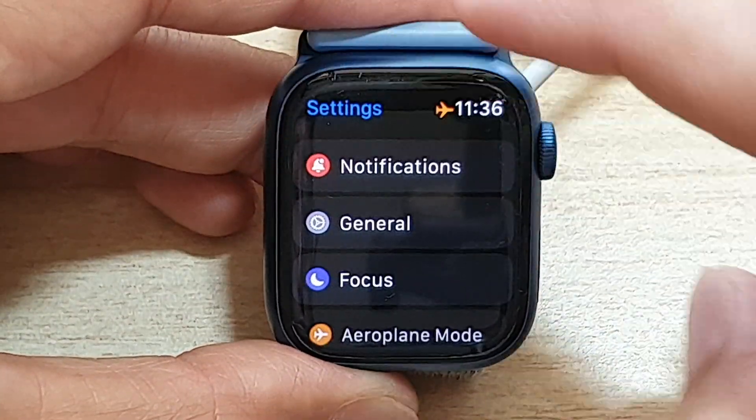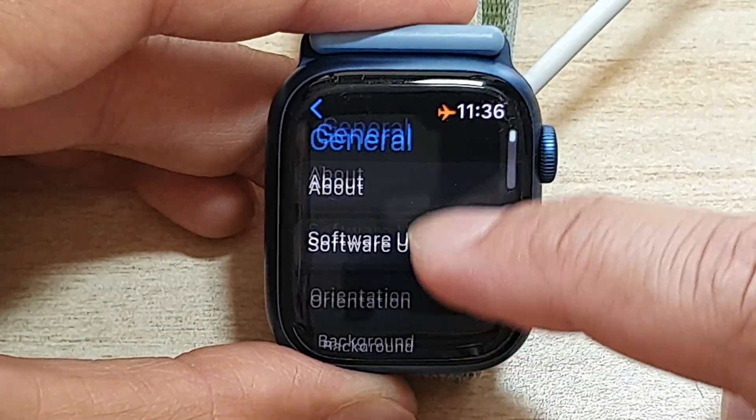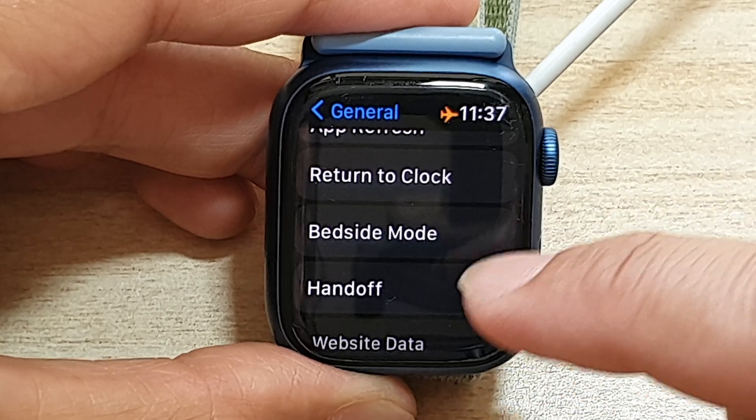In settings, you want to go down and tap on General, then go down and tap on Handoff.